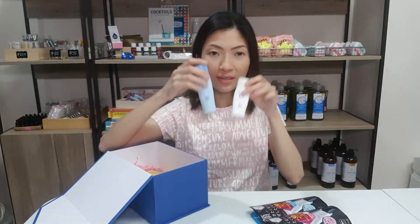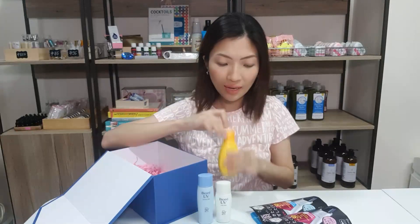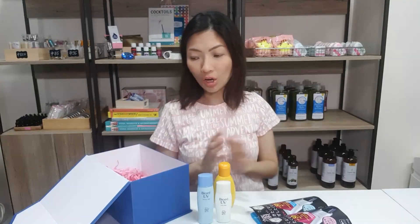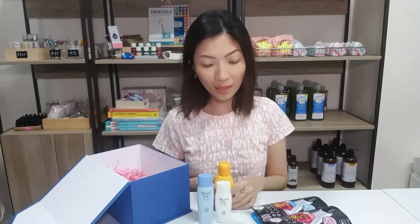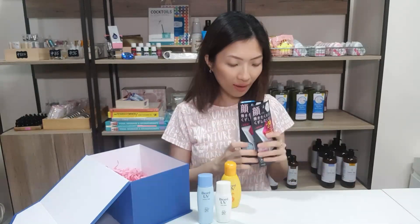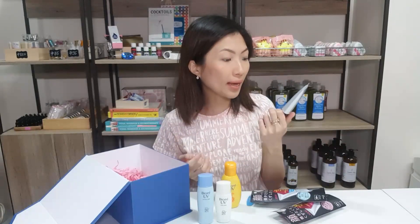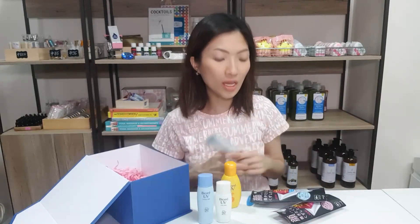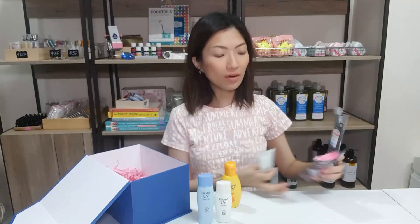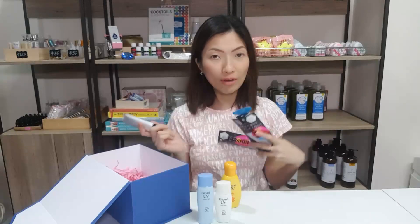I've been using these and I recently purchased this. I will give you a rundown on their differences, what I like and don't like about each product, and why I tend to stick to which product. I did give this a try yesterday, so I'll be giving you my tidbits about this. But the main review and comparison with my foundation will be uploaded on my IGTV.